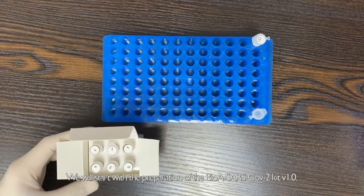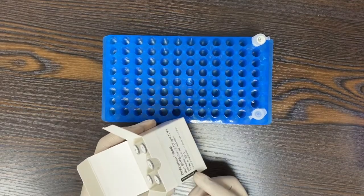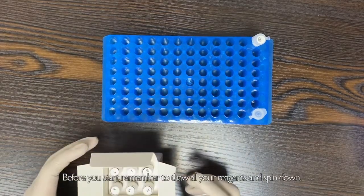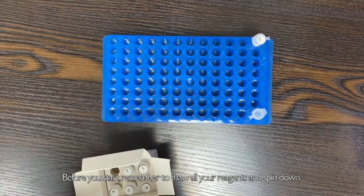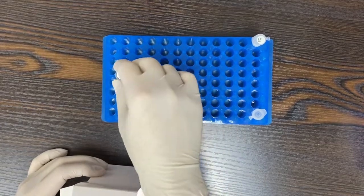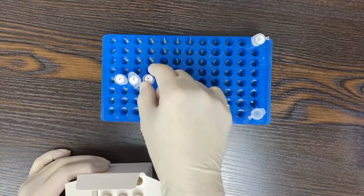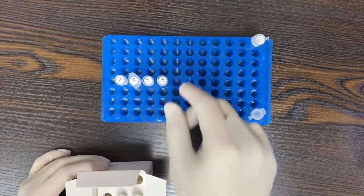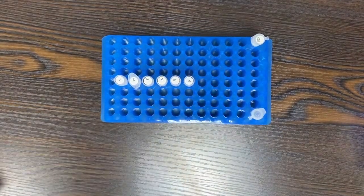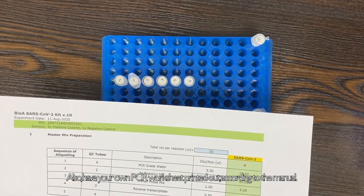We will start with the preparation of the BioA SARS-COVID kit version 1.0. Before you start, remember to thaw all your reagents and spin down. Also, have your own PCR worksheet printed out according to the manual.